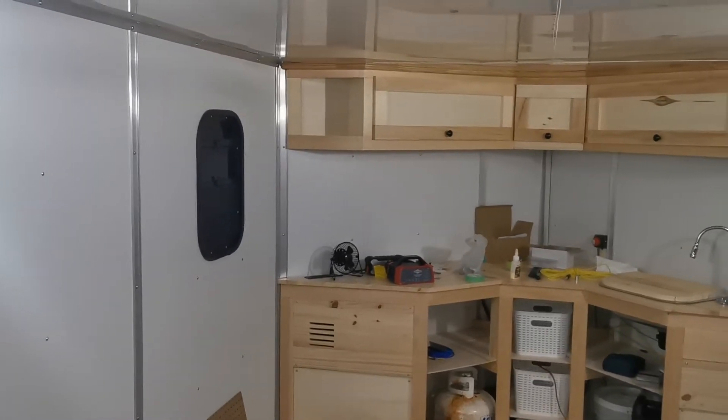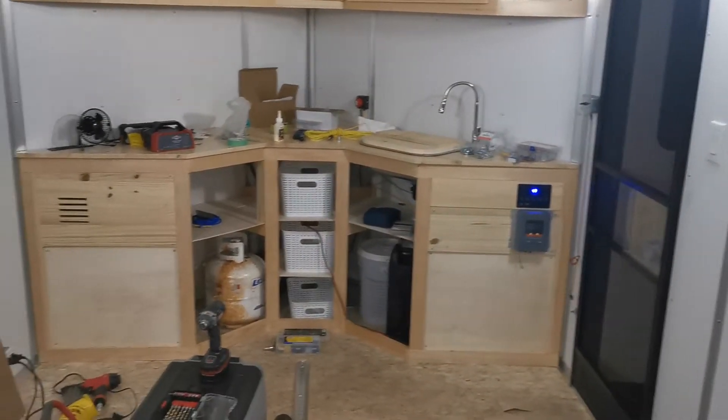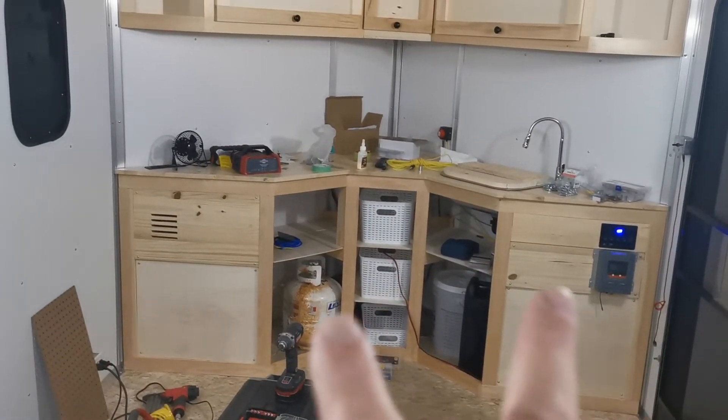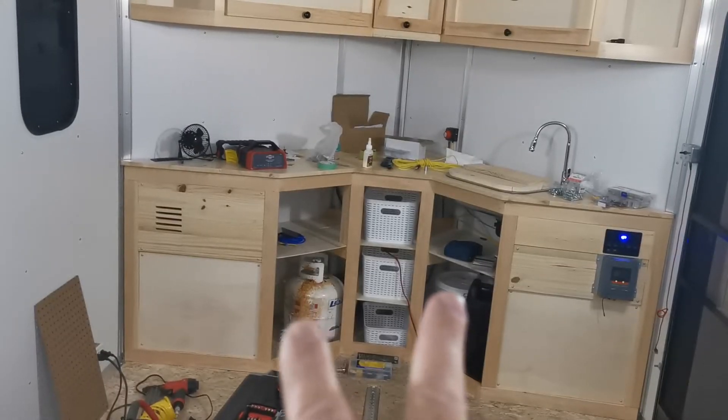All right, well, here we go. It's kind of a mess, but moving forward. So I'm going to put two doors, one on each side — one here, one here.